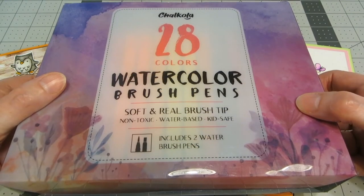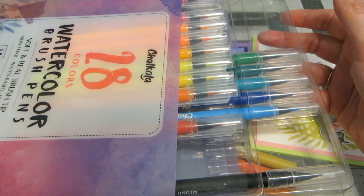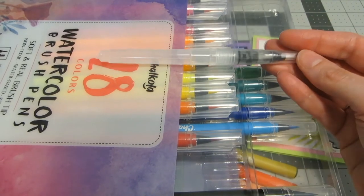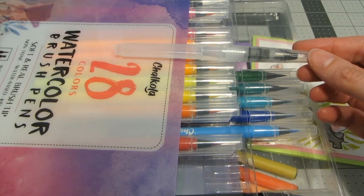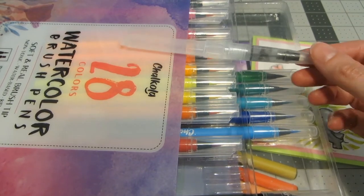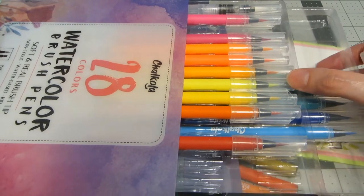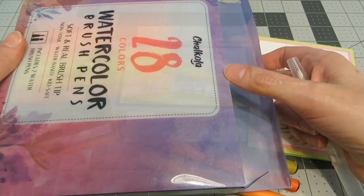This is the packaging for their watercolor brush pens. Inside are two trays of markers — there are 28 colors and you also get two watercolor pens. These have an empty barrel that you fill with water that you can use to blend out the colors. I really love the convenient trays; it's the perfect way to store them. You can just keep them on the tray and keep them in the box.